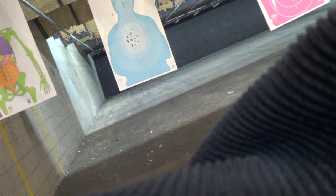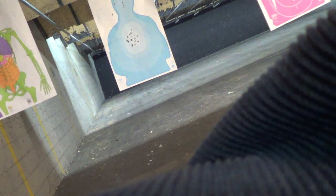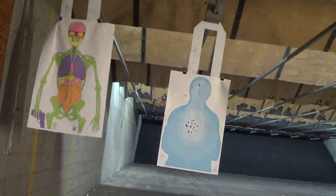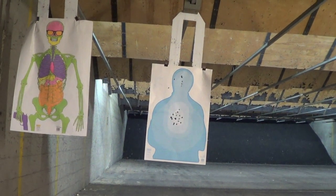A plus one again. From holster. Sorry, it's not zoomed in. I want to record the function testing. Okay, break-in period.